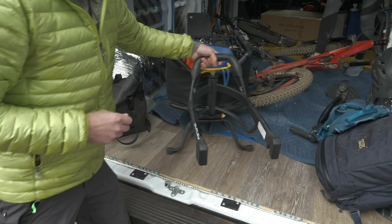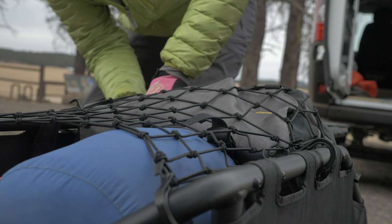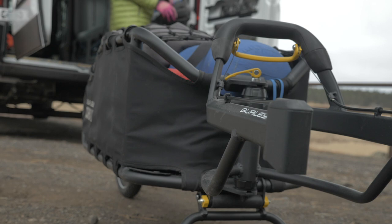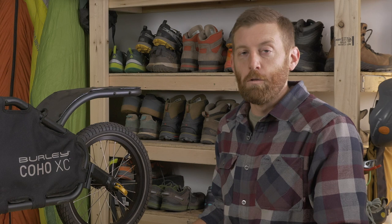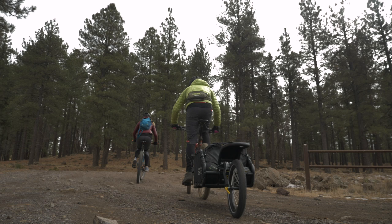Let's talk about bikepacking. Most of you who are here on the channel probably spend way more of your time actually backpacking like I do than doing anything like bikepacking. This was literally my first time ever trying the sport and I was honestly a little bit hesitant about what my experience was going to be like. I've never hauled a bunch of weight on the back of my mountain bike and gone for an overnight like I just did here in my backyard at Flagstaff, Arizona getting out on the trail system.